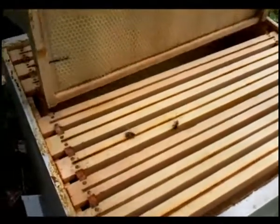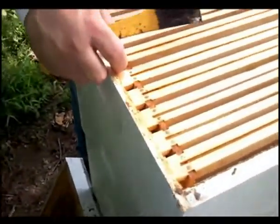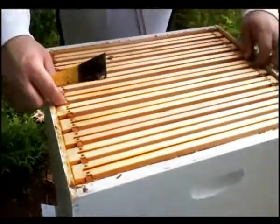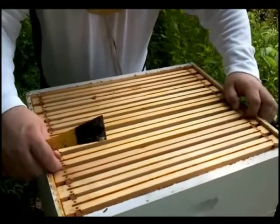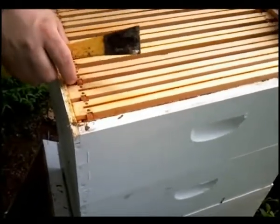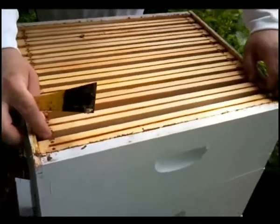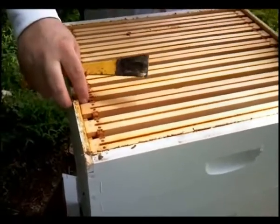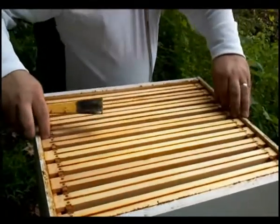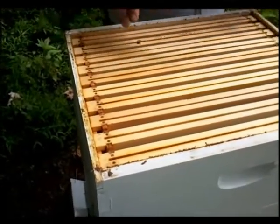Some people use those nine-frame spacers that you can buy in a catalog, and that spaces them out just a little bit more so that they make deeper comb. I am going to do that right now — I am going to break the bee space and let them spread it out a little bit. Maybe they will build the comb a little deeper and that will make it easier. I am literally just setting the space on each one open without having to buy a tool to do it. I am just using the width of my finger as a gauge. Now that is all separated. I am just going to take this top box off.